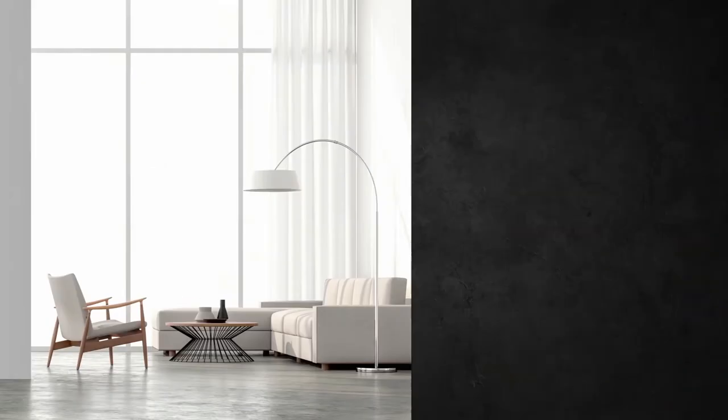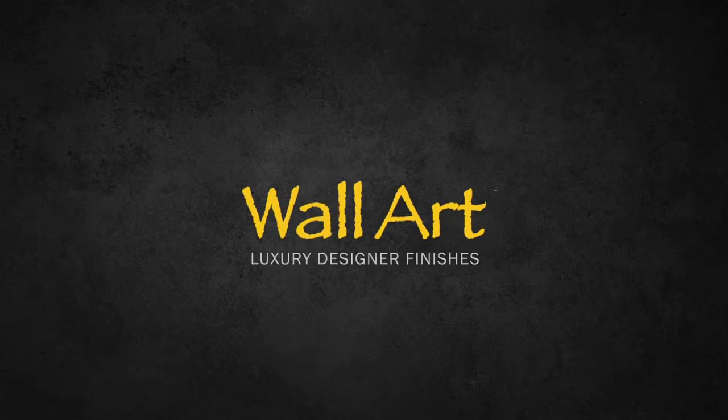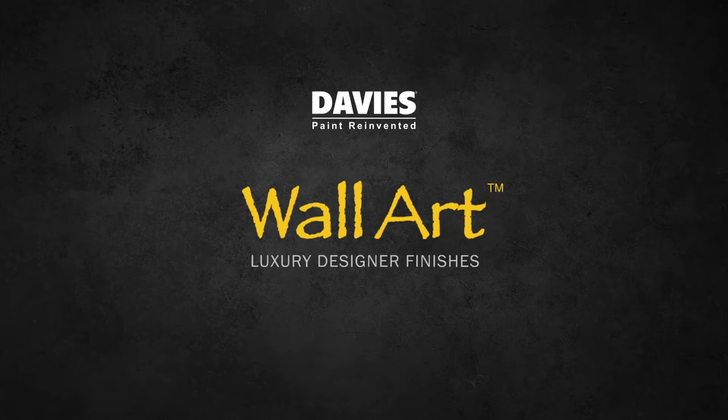Create stylish hues and textures to bring designer look walls into your indoor spaces with Wall Art, Luxury Designer Finish by Davis Paints.